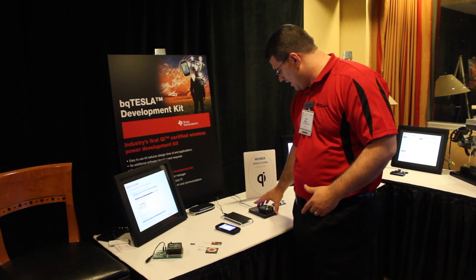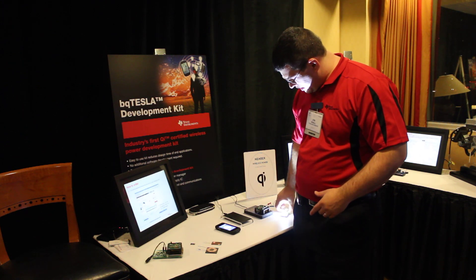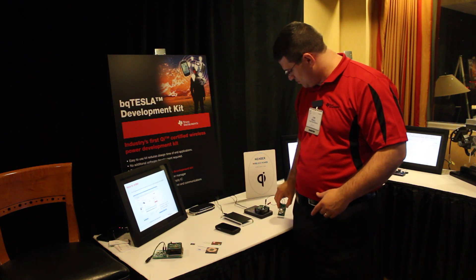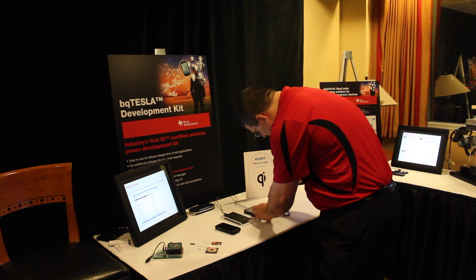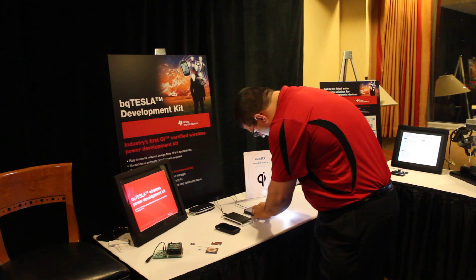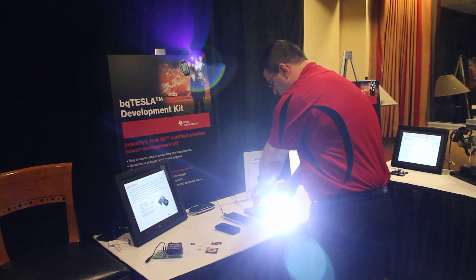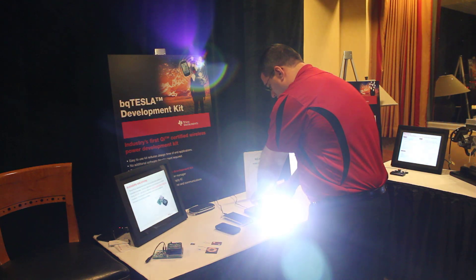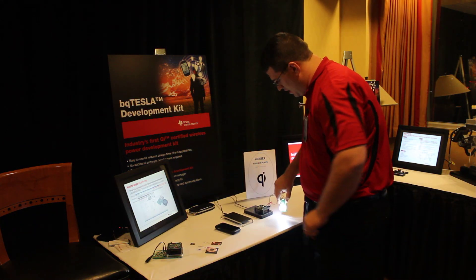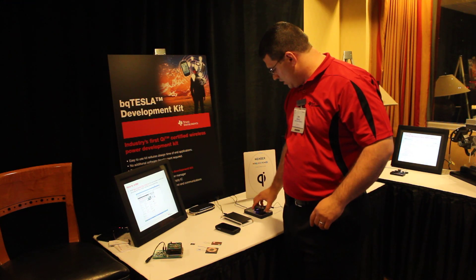Another demo we have is an LED hooked up showing how bright it can be — whoops, one of my leads came off — but you get the idea that we have a lot of power that can be transmitted wirelessly. As you can see, I can move the pad around and it will automatically re-detect and come back to life as needed.